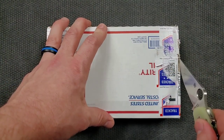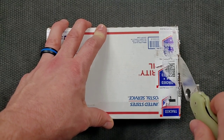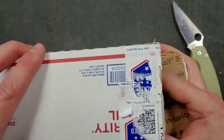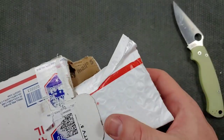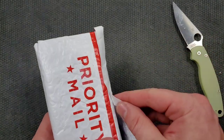Once again, because we have not elected a dedicated unboxing knife yet on this channel, we're going to be unboxing this package with the legendary Spyderco PM2. If you'd like to check out the Spyderco PM2, there is a section in my Amazon store dedicated to Spyderco knives, so you can check it out there along with many other Spydercos and many other knives in general.